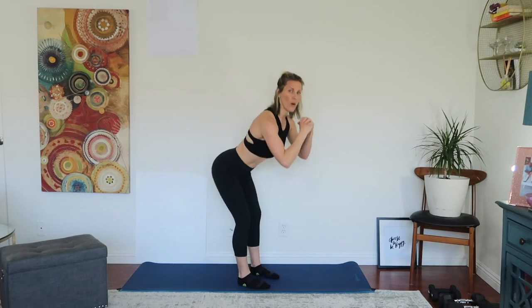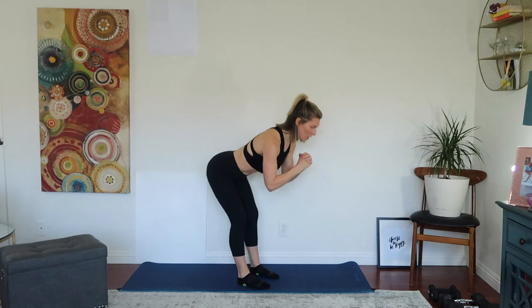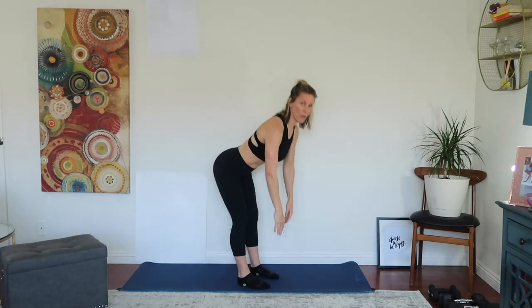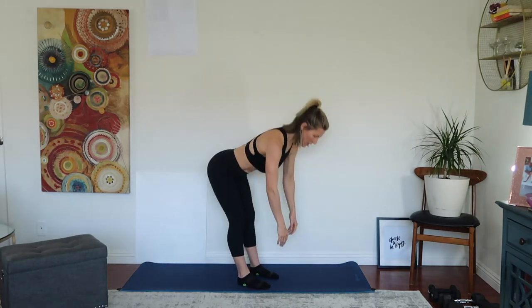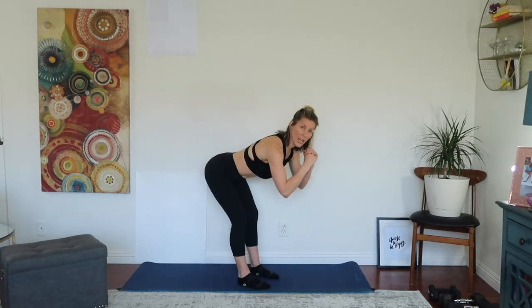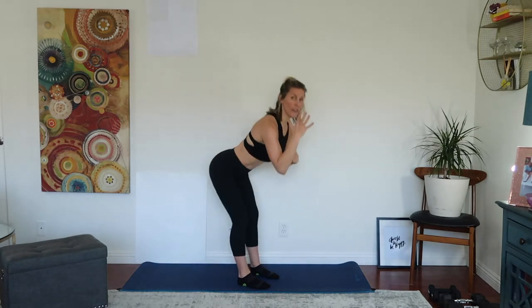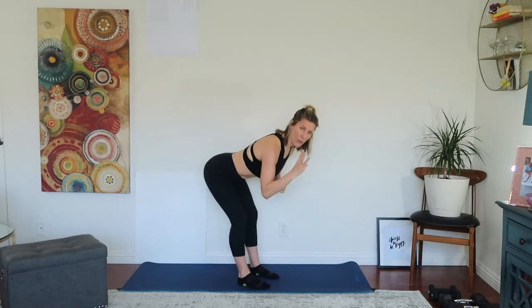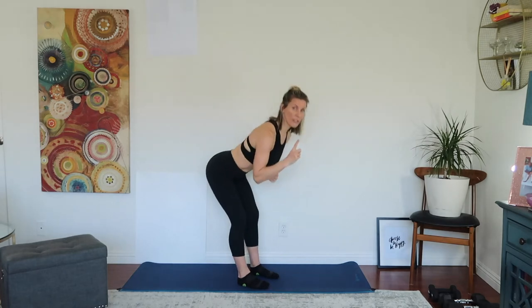Now into Romanian deadlift — hinging forward. Hands can be here, here, or just hanging down the front. Count through ten reps, then five more. Straight into round number two.